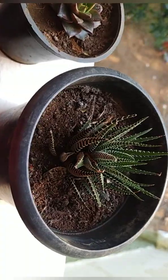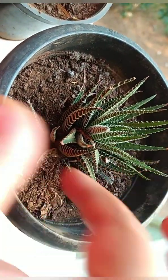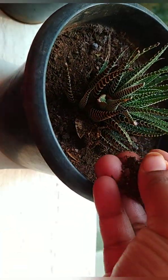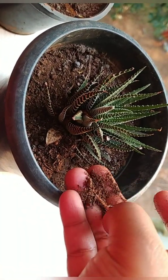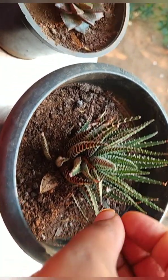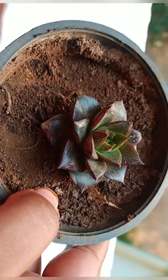In summer, like humans, plants also require more water because due to the hot sun, the soil dries up quickly. So based on the temperature, you can even water your succulents daily. Use your fingers to check whether the soil is wet inside, around one to one and a half inches deep.